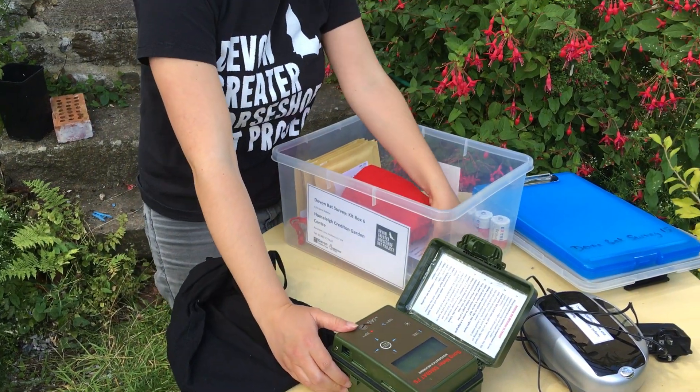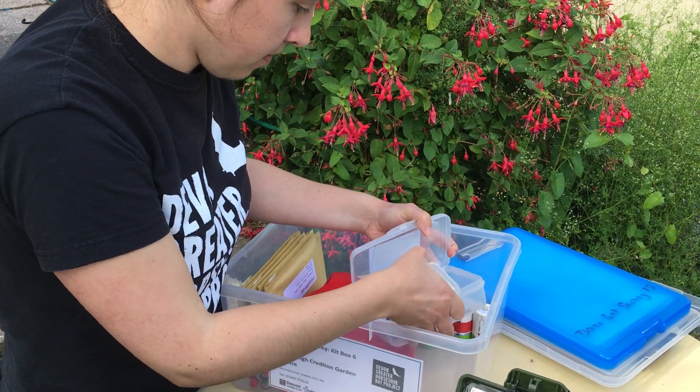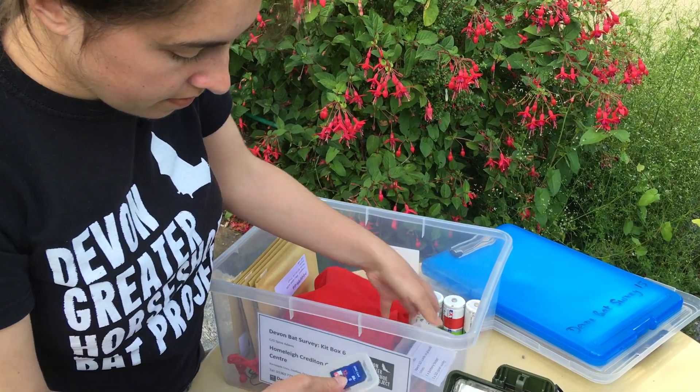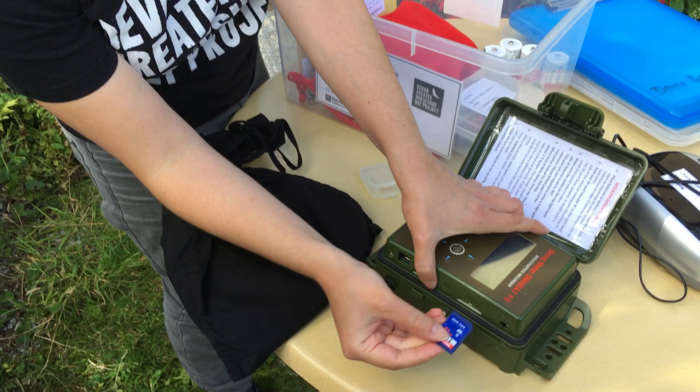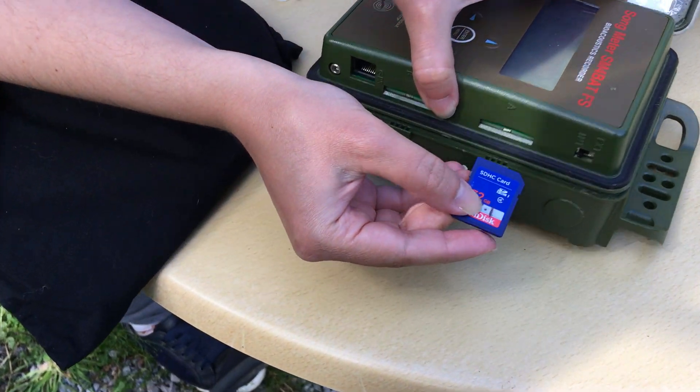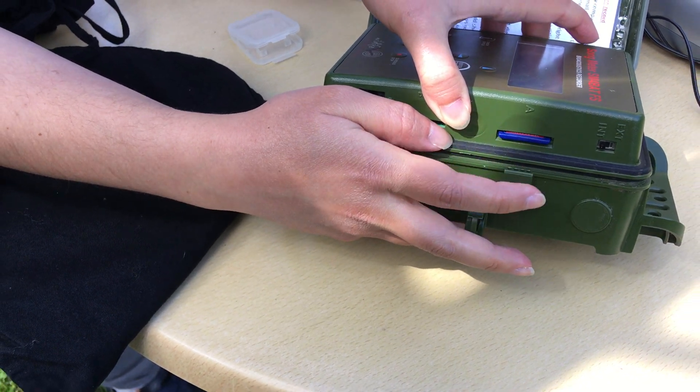Now the next thing you'll want to do is put an SD card in. You want to put it in this way, into slot A here. All you do is gently press in until you hear a click.